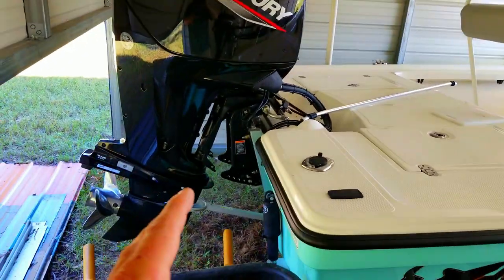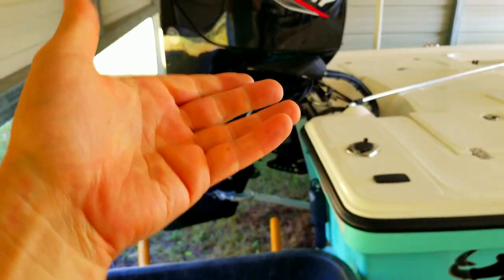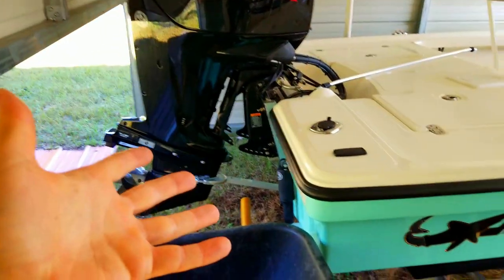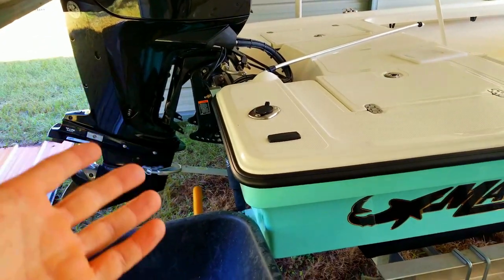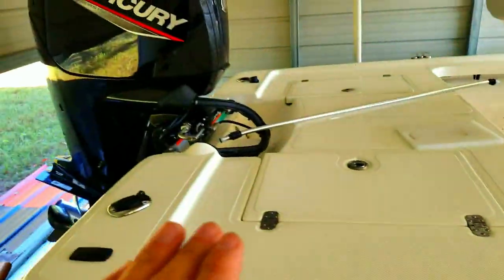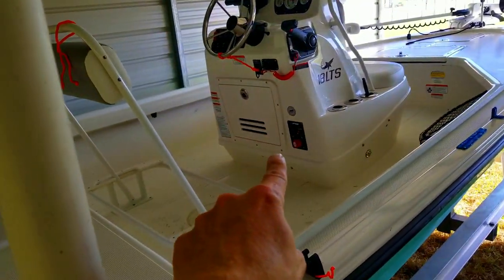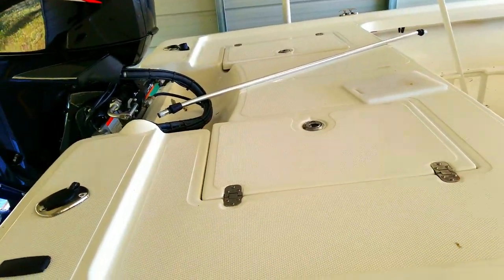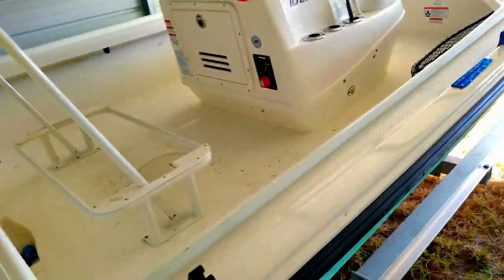The jack plate has been fantastic. The trim tabs have been fantastic, but they do make a lot of noise when you first turn on the engine — they come down a little — and when you turn off the engine they automatically come up, which makes a lot of racket. So if you're trying to be quiet coming up on fish, you might have to kill the power to the trim tabs instead of just turning the key off.